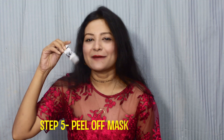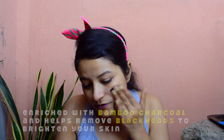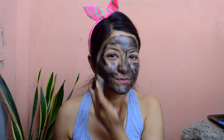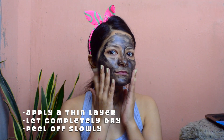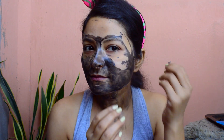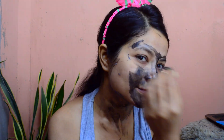Next up is step number five, which is my favorite step because I love peel-off masks, and this one is a peel-off mask. It's quite funny to see me wearing one but it is very efficient. Pimples are caused because of blackheads, and you can see I have some on my face right now. This is a very good product to get rid of blackheads — it is enriched with bamboo charcoal, so it's going to take out the gunk from within with the pull method. Whatever is hidden inside those pores is going to come out with this peel-off mask.